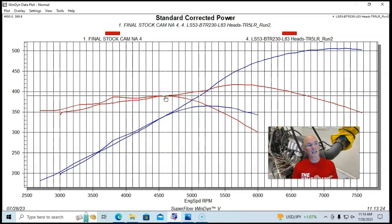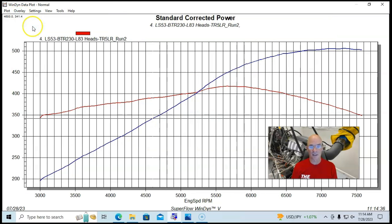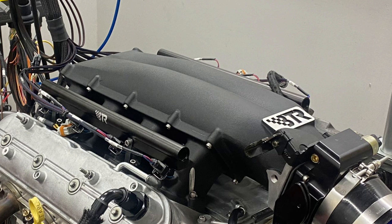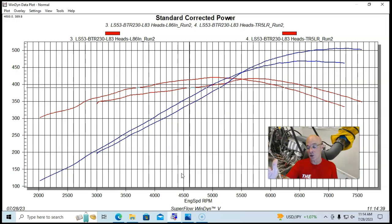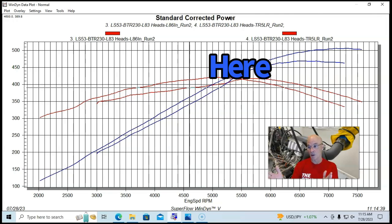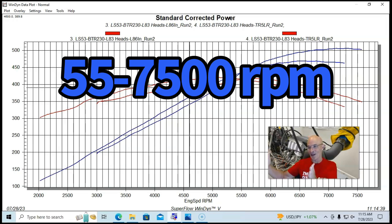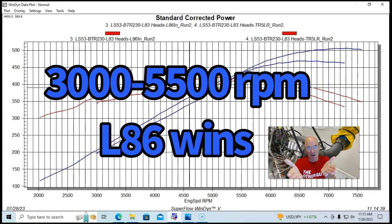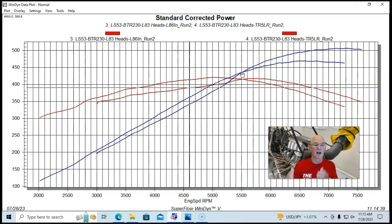There is a trade-off here. Comparing the L86 intake manifold to the Brian Tooley long runner Trinity manifold: from 5,500 RPM on up, the long runner Trinity manifold makes more power than the factory L86 manifold — a good RPM range for racing. But below 5,500 RPM, the L86 long runner manifold makes more torque than the long runner Trinity style manifold. Intake manifolds always come down to your specific choice: where and how do you want to make power, and how do you optimize that with intake runner length?